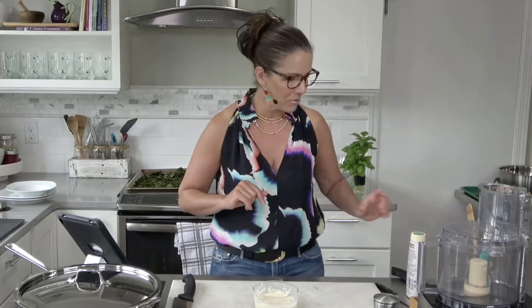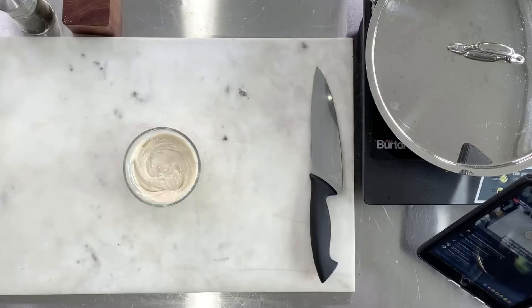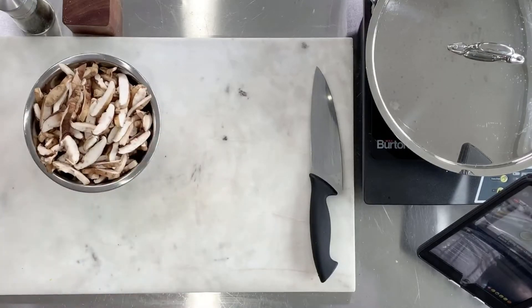Does anybody have any questions about the tahini dressing or the kale chips? We're ready to move along. Let's go ahead and make the warm mushroom and greens sauté.